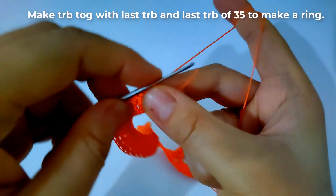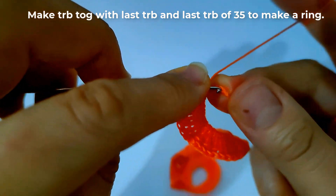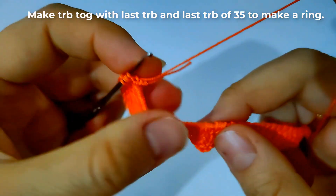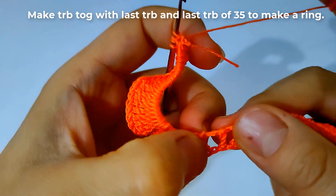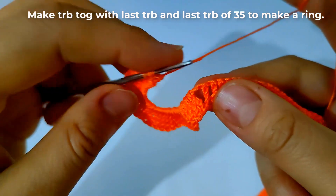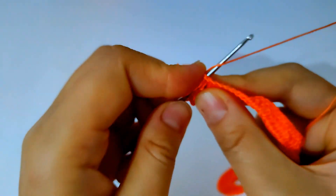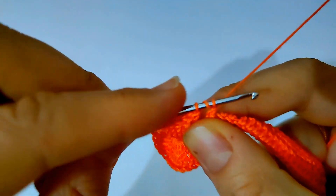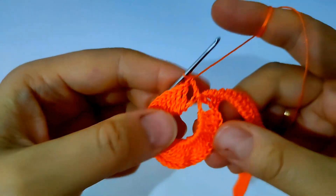Then make 3 triple crochet stitches together with the last 3 triple crochet, and the last 3 triple crochet of the previous 35 triple crochet stitches as shown, to make a ring. That is the second ring — the second part of our heart as shown.